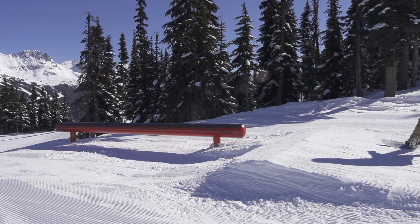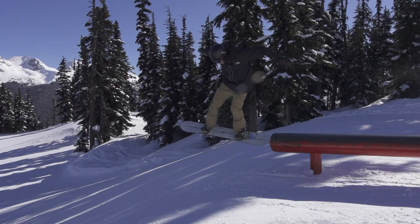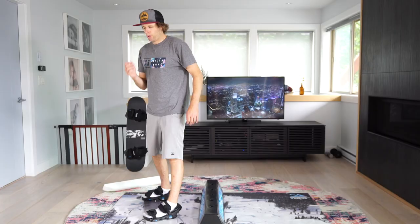Frontside 180 into a jib feature — this is what it looks like. So that's a frontside 180 in to a switch 50-50.